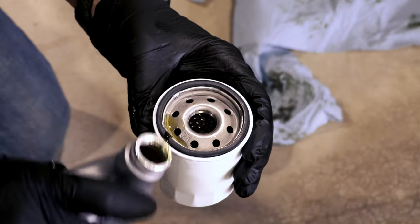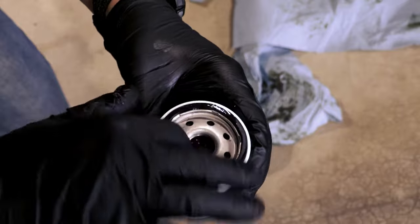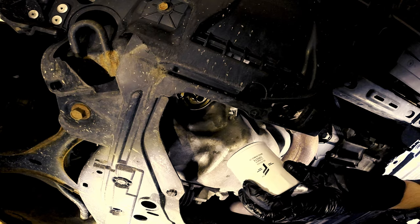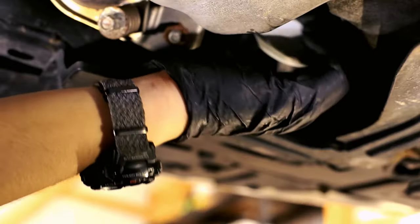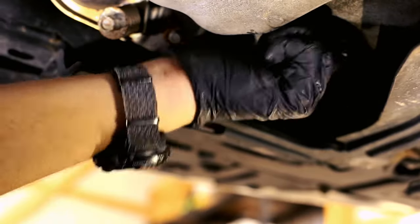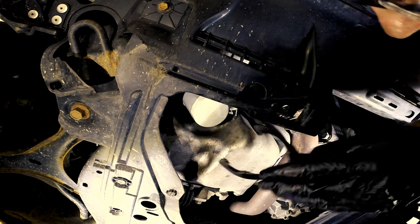Now let's get the new filter on. First, smear a small dab of new oil on the o-ring — this helps make a better seal with the new filter. Don't forget to consult your owner's manual for how tight to turn the filter. A general rule of thumb is to make it tight and then go a half turn more. Do not over tighten the filter.